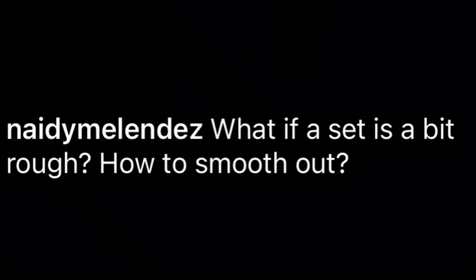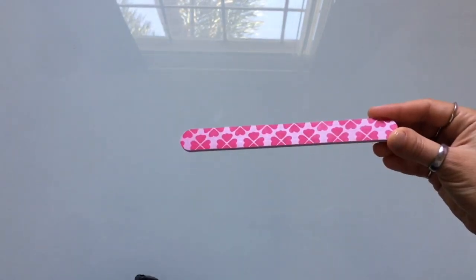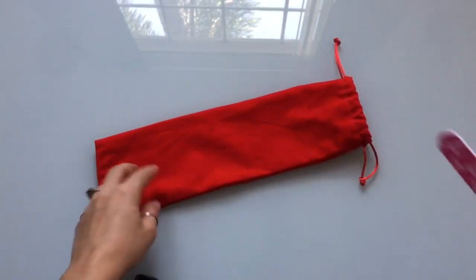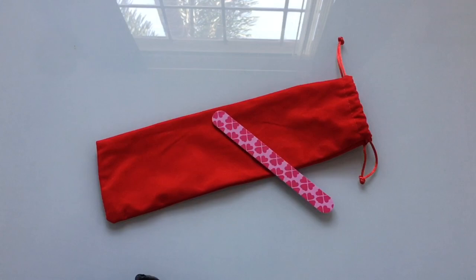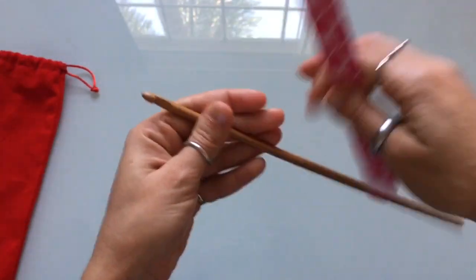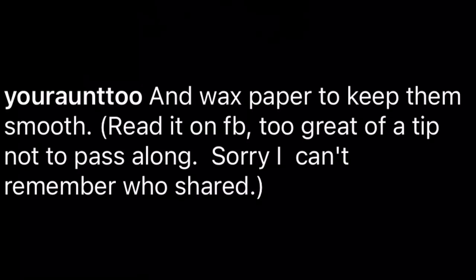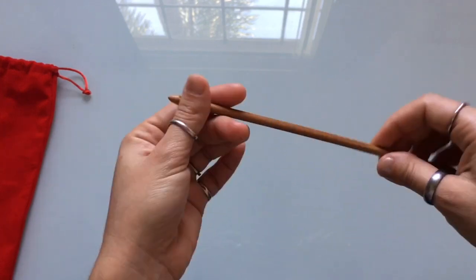Also from Nidy Melendez: what if a set is a bit rough and how to smooth it out. You can just use a nail file. If you order the KnitPal set, they come in a nice little velvet bag and actually include a nail file, which I've found incredibly useful. Sometimes after using hooks for a while they develop a small splinter — just grab the nail file, file it down until it's smooth and you're ready to go. A community tip: wax paper also works — just smooth it along the hook.